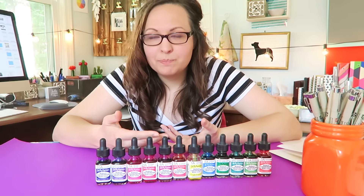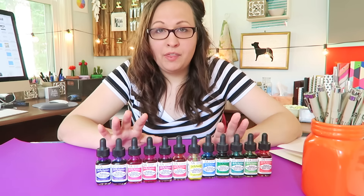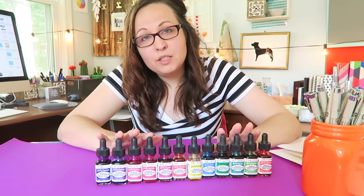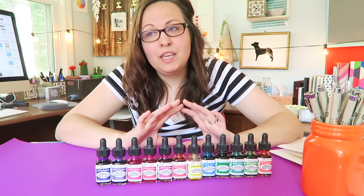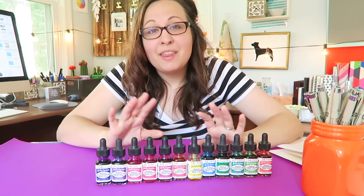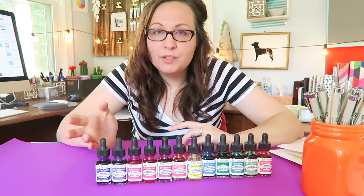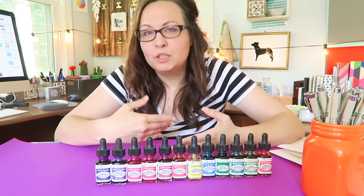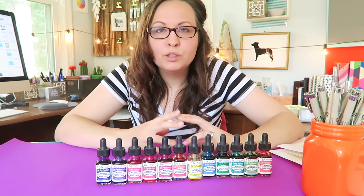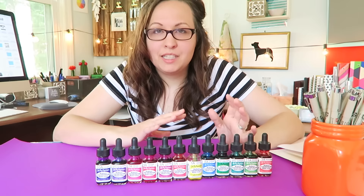After doing some research, I found that these are usually used by illustrators. What they do is paint the painting, then take it immediately to a printer and print off copies, and then they leave the original painting in a folder or something that will not allow light to get to it.